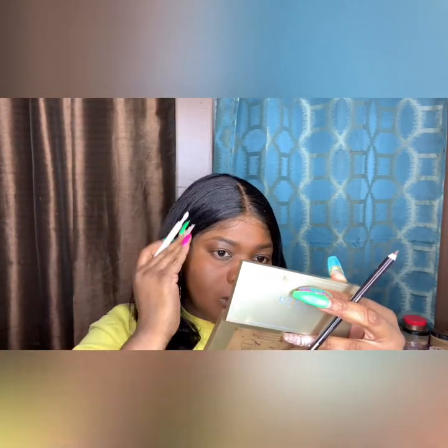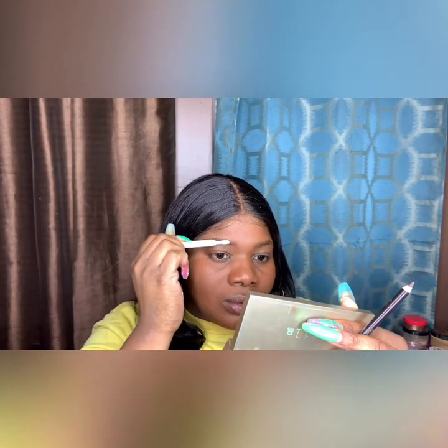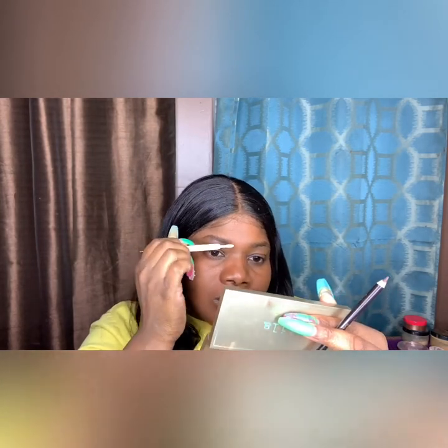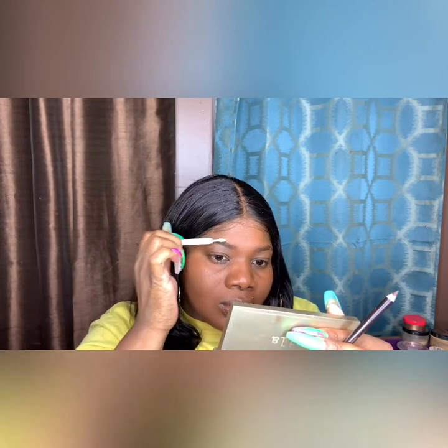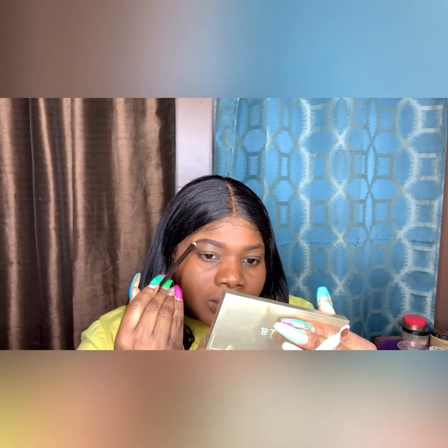We're gonna pop right into this look. I'm just gonna start by spooling my brows with the Brow MVP in dark brown. I love the spoolie on here — this is like a brush, actually I could probably use it for my baby hairs, but we're just gonna spoolie those brows out. I'm using my Eden pencil in dark brown and I'm just gonna carve out my brow by the top, carving out the top.